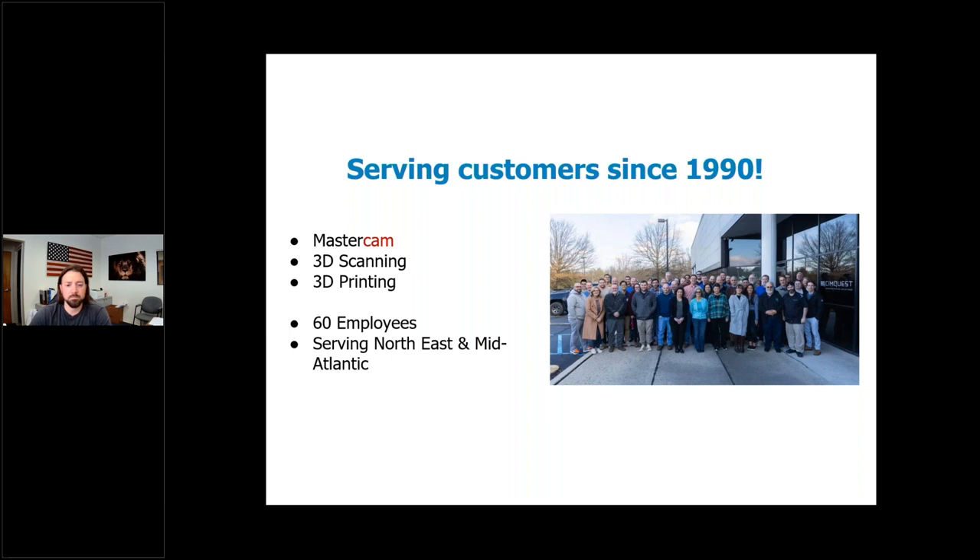We've been selling and supporting 3D printing technology since 1995, before the phrase '3D printing' was even coined. We feel that experience combined with our manufacturing DNA is why we are well positioned to help customers scale from product development to production in both plastics and metals.